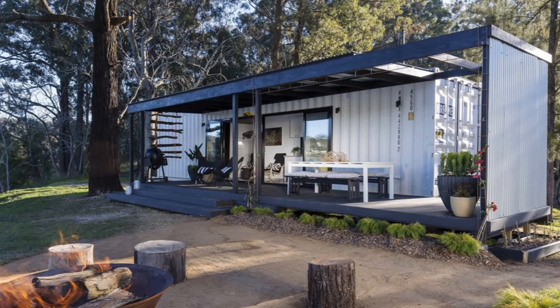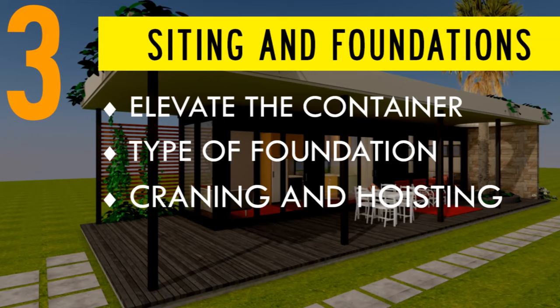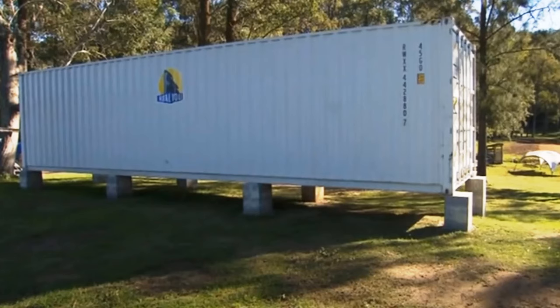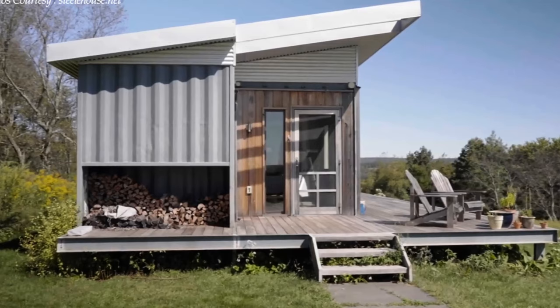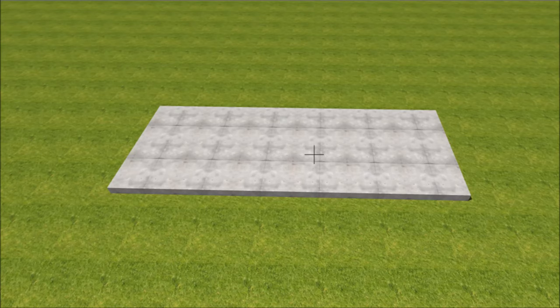The third step involves building the foundation and siting the containers. The importance of having an appropriate foundation is to elevate the container off the ground away from moisture to avoid rust, corrosion, and dampness. In addition, the elevated position provides an ideal height to construct a deck to enlarge the limited indoor living space to the outdoors. There are over five different types of foundations used in building shipping container homes, including pier foundation, slab-raft foundation, pile foundation, strip-trench foundation, and alternative foundations.